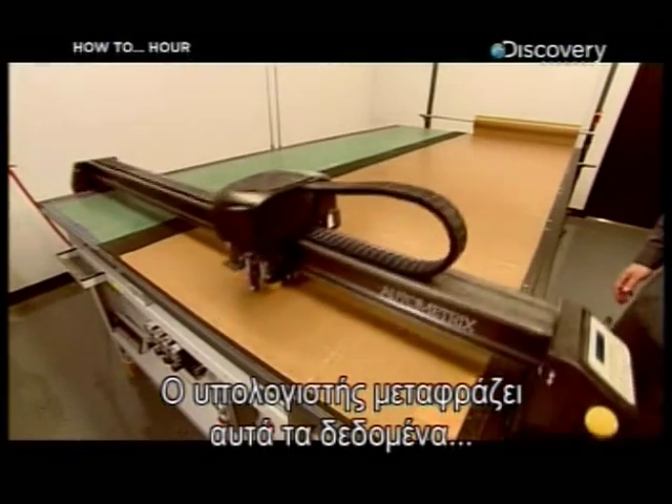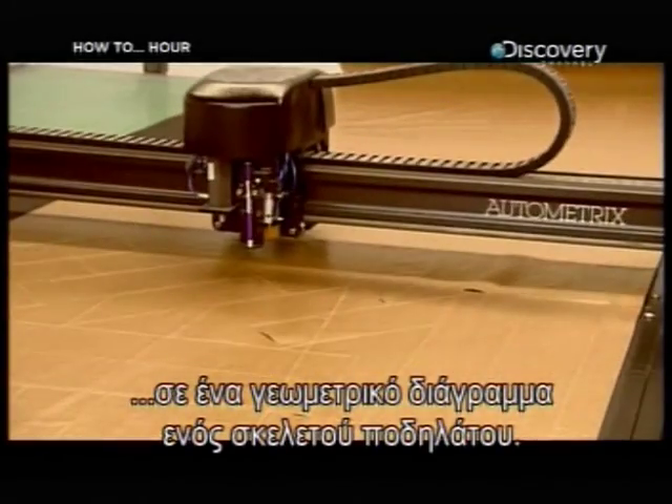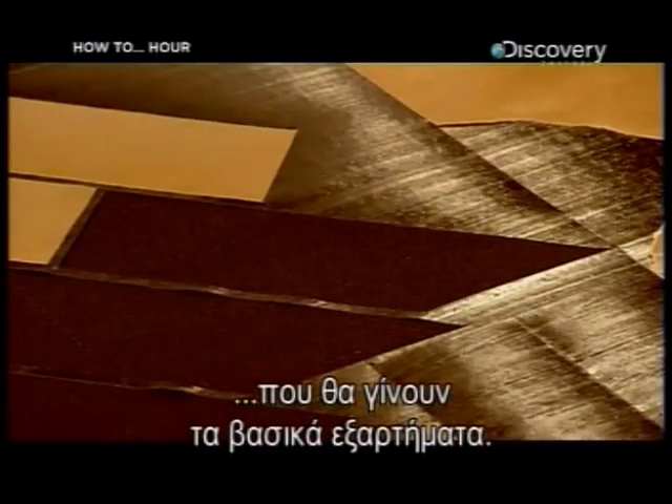Computer software translates this data into a geometric diagram of a bike frame. A cutting machine then slices out carbon fiber shapes that will become the major components.